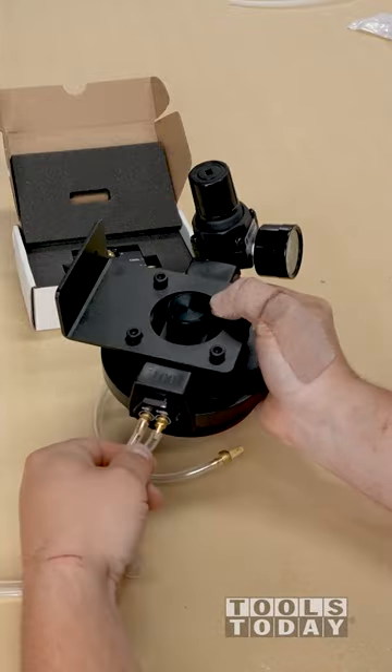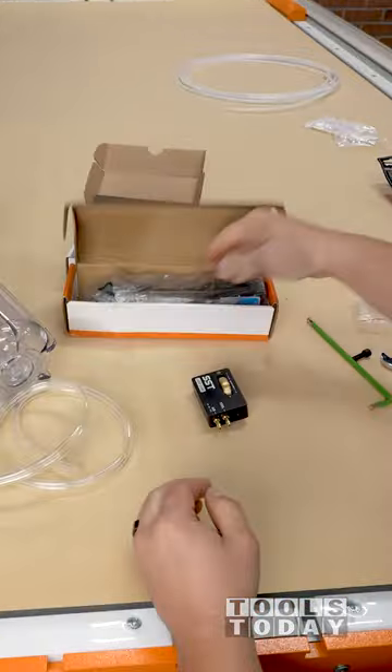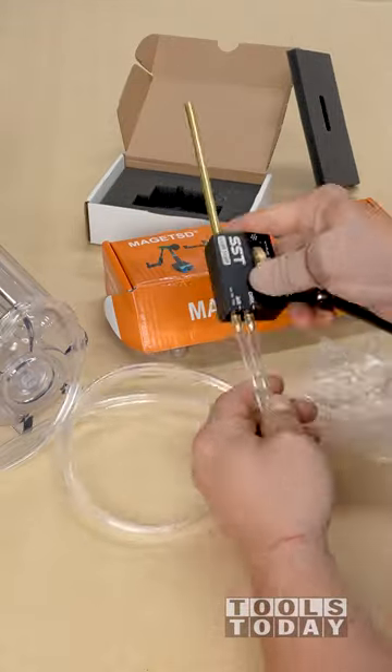The hose is double stranded for the air and coolant supply, so you don't have to have two separate hoses. It comes with a magnetic switch to mount and attach the Lube Cube to your machine, providing a strong hold while allowing you to position it right where it needs to be, right on that bit.